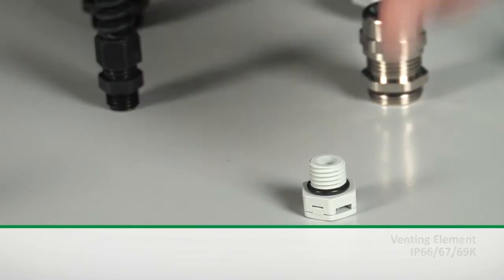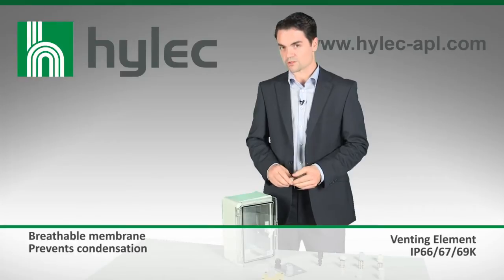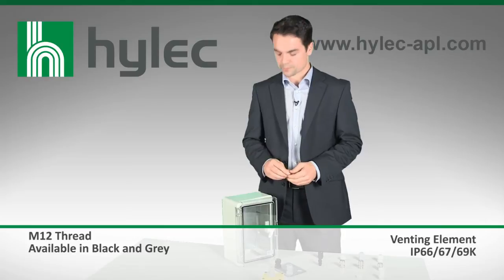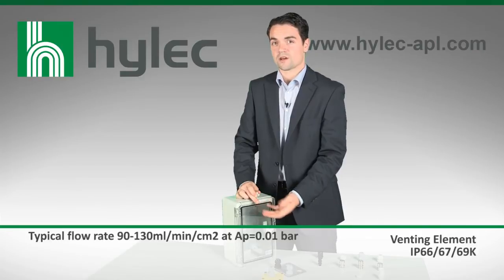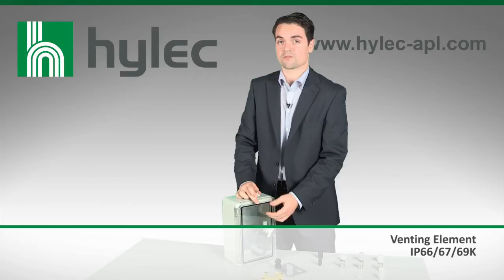The venting element has been designed to improve the ingress protection and the overall reliability of enclosures which are positioned in external applications or applications where temperatures may vary. With varying temperatures, the air inside the protected enclosure is likely to expand and contract. As it contracts, this creates a vacuum which can suck moisture in through even well-protected seals.